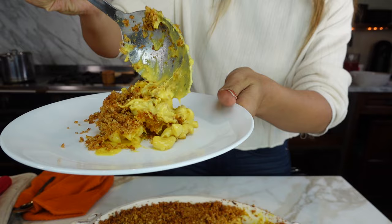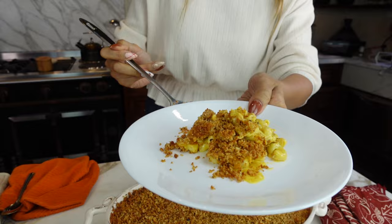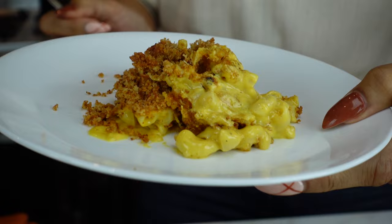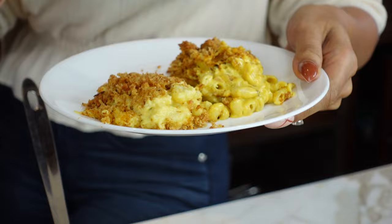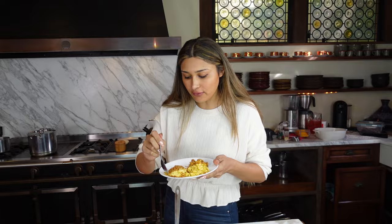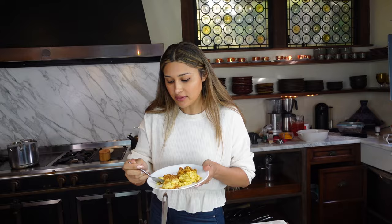Tell me this does not look like the real deal! We're going to get a little of both sides to compare. We've been fasting all day so I'm so hungry. Let's go in with the cauliflower version first — here we go for the taste test.